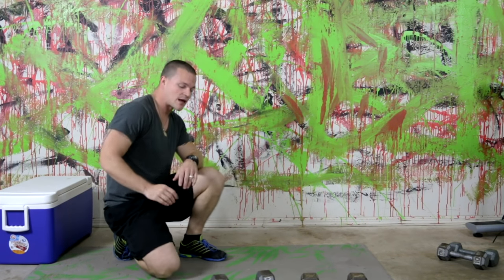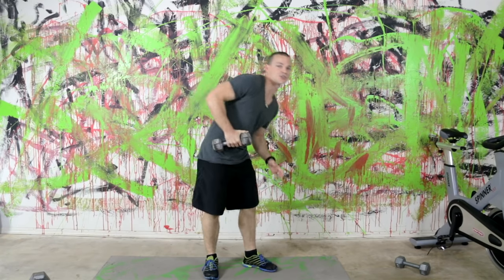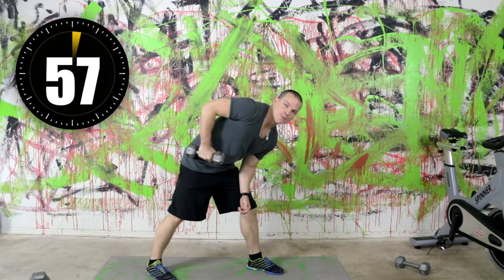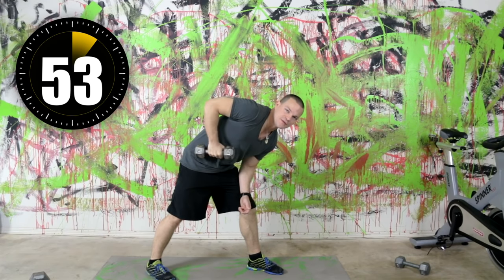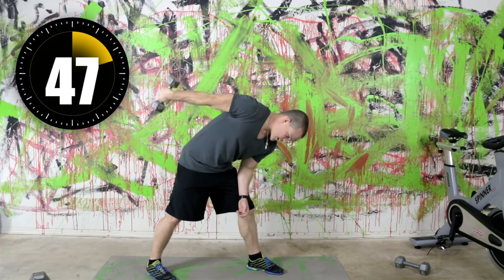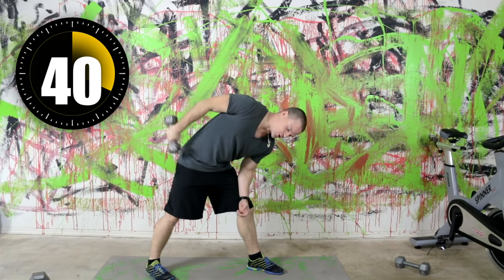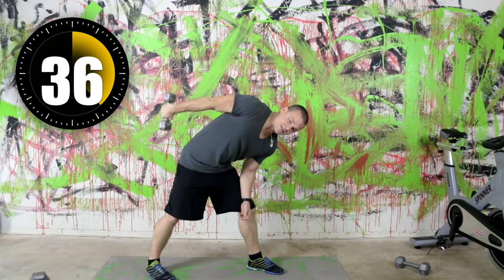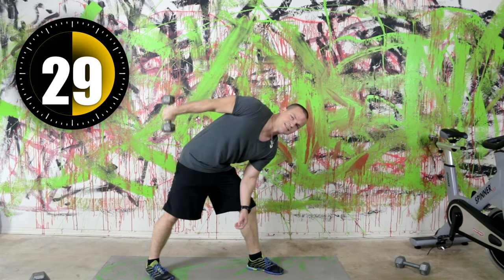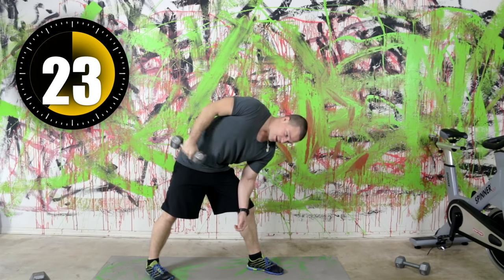Now we're going into triceps — I'm going to use a 10 pound dumbbell for kickbacks, single arm on the right side, bent over. Kicking straight back, bringing the dumbbell down. Notice my elbow does not move from the position — the only thing that's moving is literally from my elbow down to my hand. I also like to add a slight pause at the top of the exercise and then bring it back down.